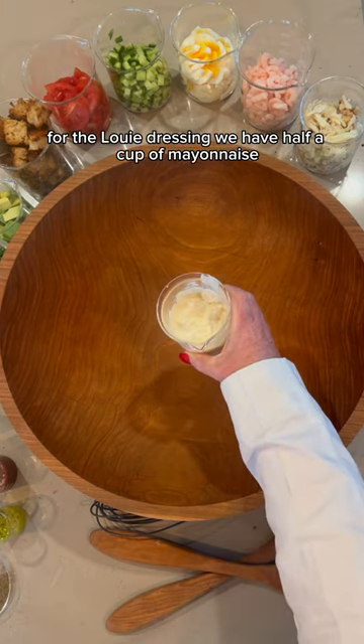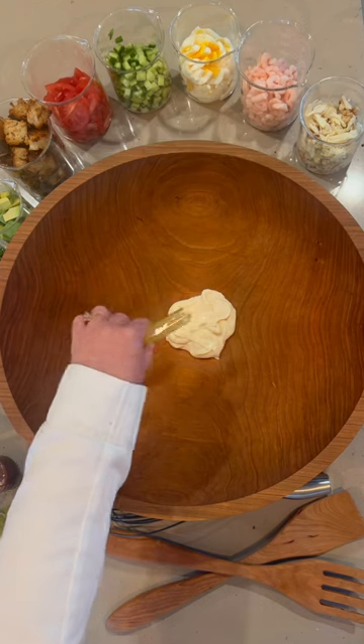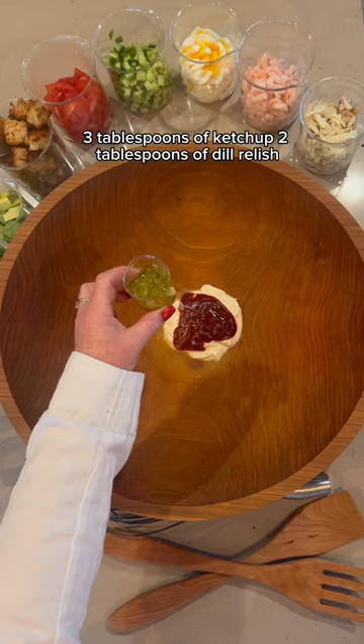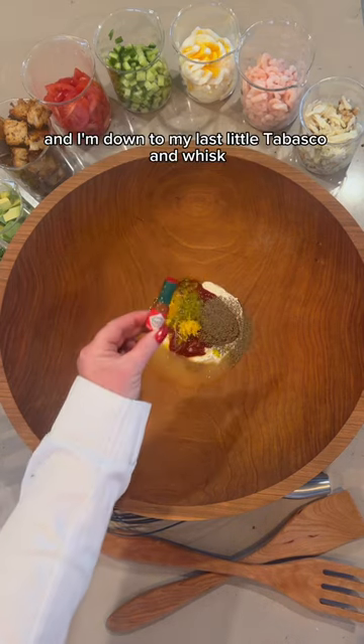For the Louie dressing we have half a cup of mayonnaise, three tablespoons of fresh squeezed lemon juice, three tablespoons of ketchup, two tablespoons of dill relish, half teaspoon of celery seed and lemon zest, and I'm down to my last little Tabasco. And whisk.